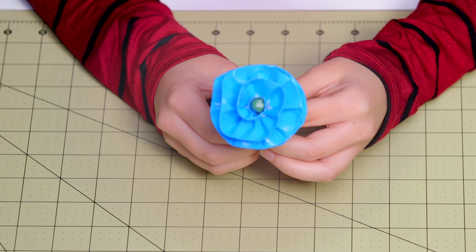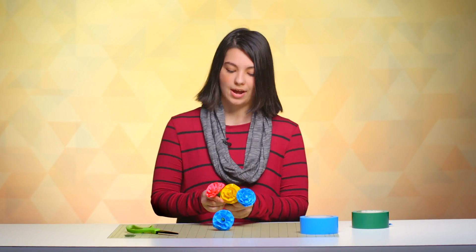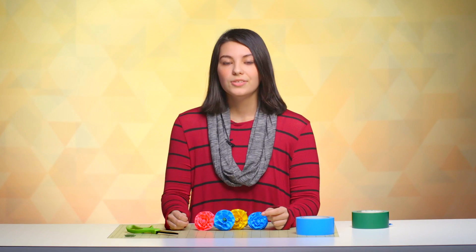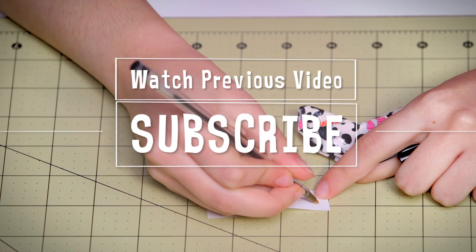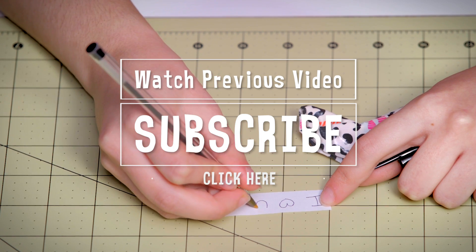Our petals are on and this is what our flower looks like. There's your rose — we're all finished and you can make these in several different colors and patterns, like some that I have here in pink and yellow. If you liked this video, definitely give it a big thumbs up, and if you made this craft at home be sure to share it on Twitter or Instagram at the Duck Brand. Check out the previous Duck Brand craft video and click the button on screen to subscribe to the Duck Brand YouTube channel.